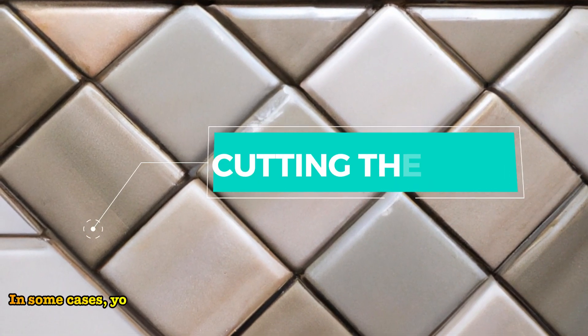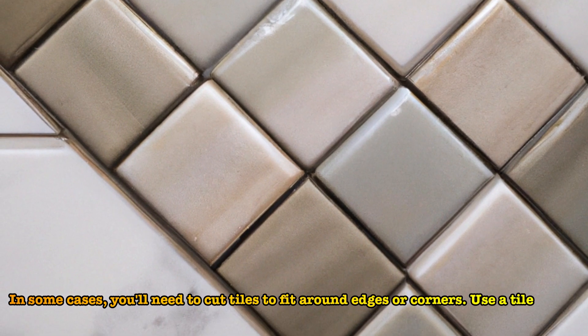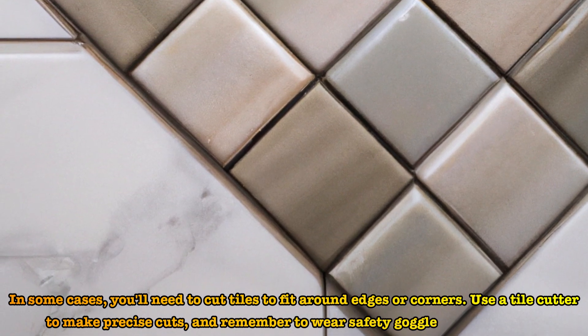In some cases, you'll need to cut tiles to fit around edges or corners. Use a tile cutter to make precise cuts, and remember to wear safety goggles for protection.